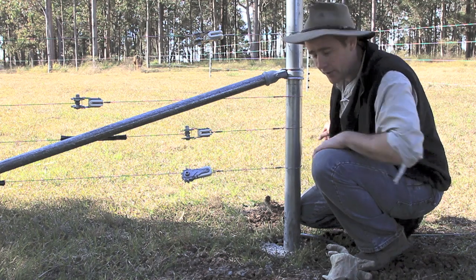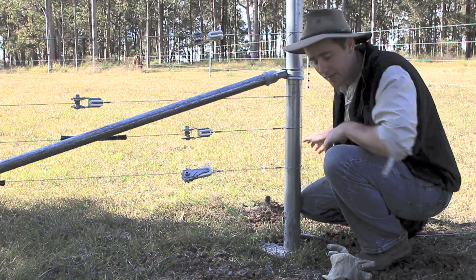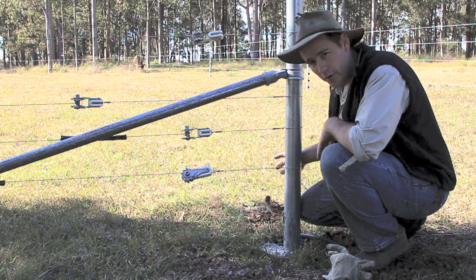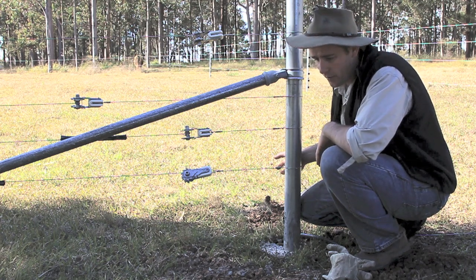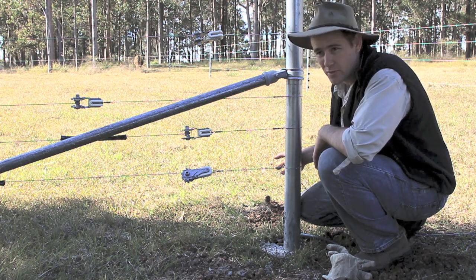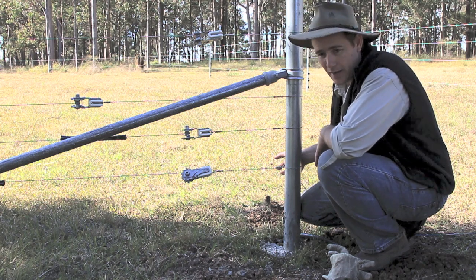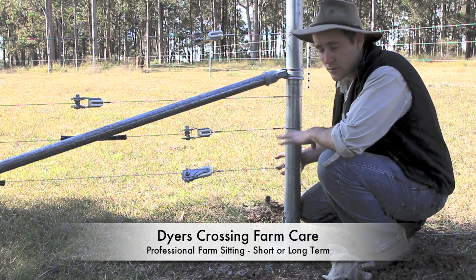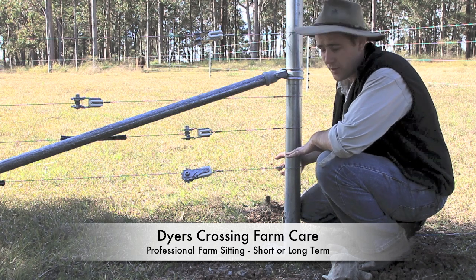First off, a few people have commented on the way I do my knots and being interested in seeing exactly how I do that, so I'll run you quickly through how I do those. It's a technique that was taught to me back in about 1985 when I was in primary school, living on a farm out in the Central West, and the next-door neighbour taught me a lot of the fencing. Back in those days things were a little bit different because they were using a lot of high-tensile wire and everything was done with wire strainers.